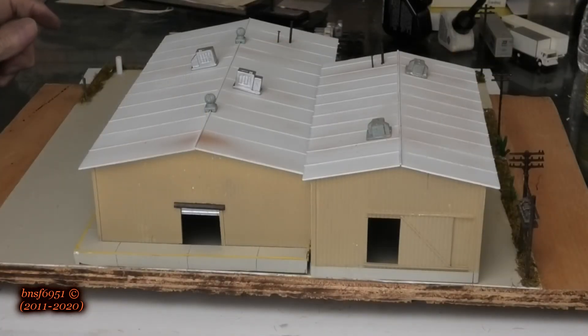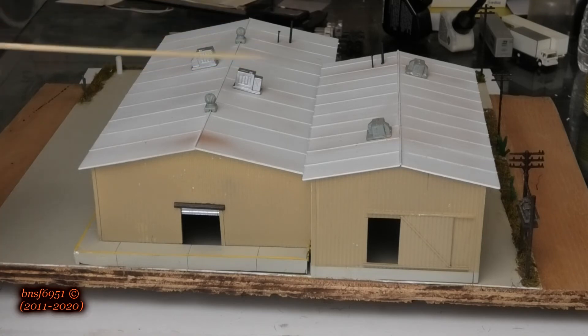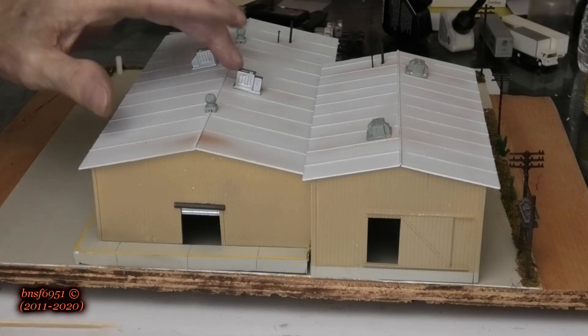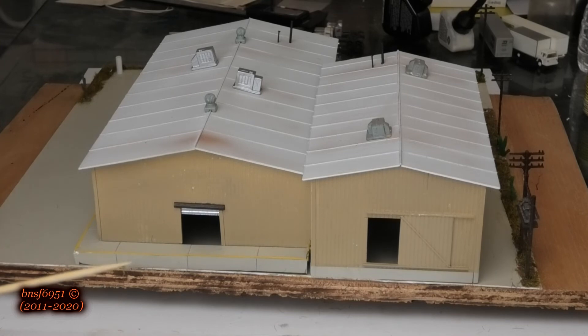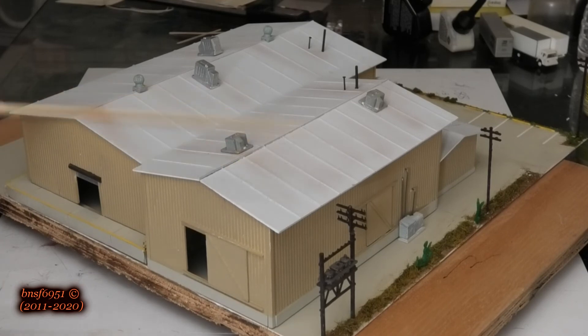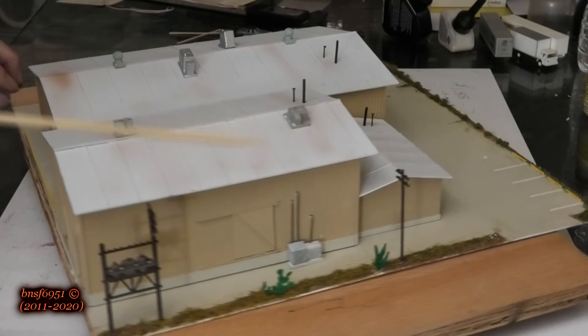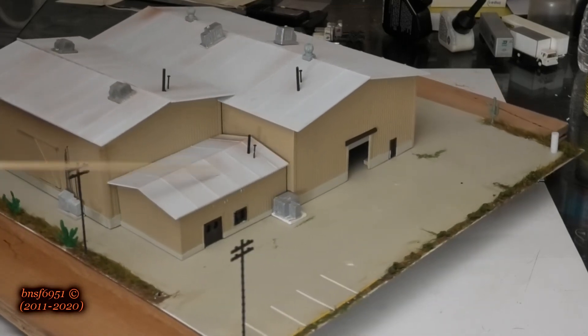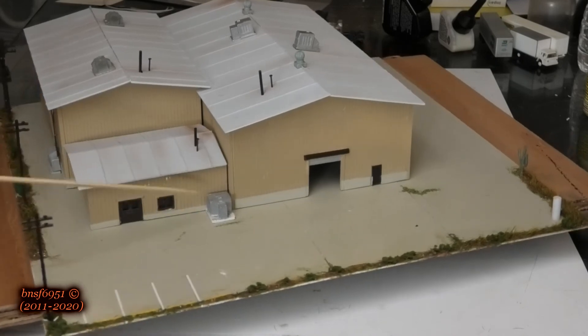I've got most of the roof details on now. I know these shouldn't be on a slant — they should be on a framework — but eventually I'm going to find proper rooftop air conditioners. I've got what I think are called cyclone vents, and turning it around here we've got the same thing — actually swamp coolers. On this side here we did those, and the office has a little pipe sticking up out of the roof while its air conditioner gets mounted on the ground.